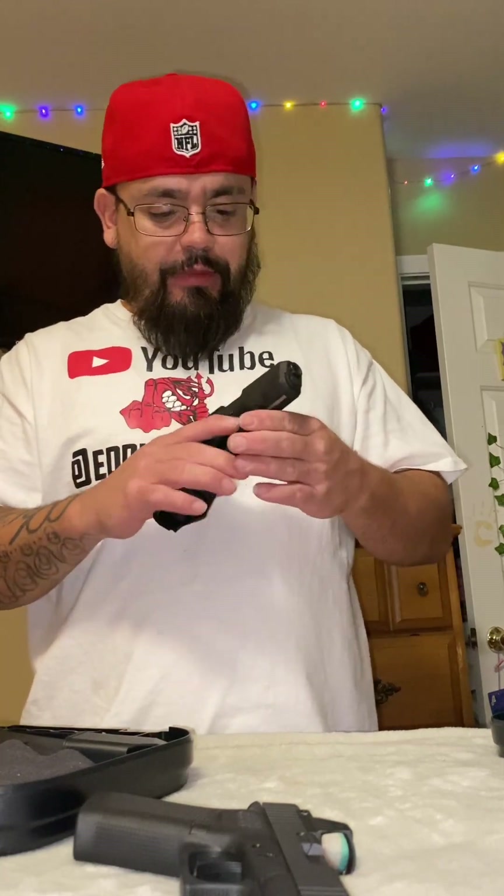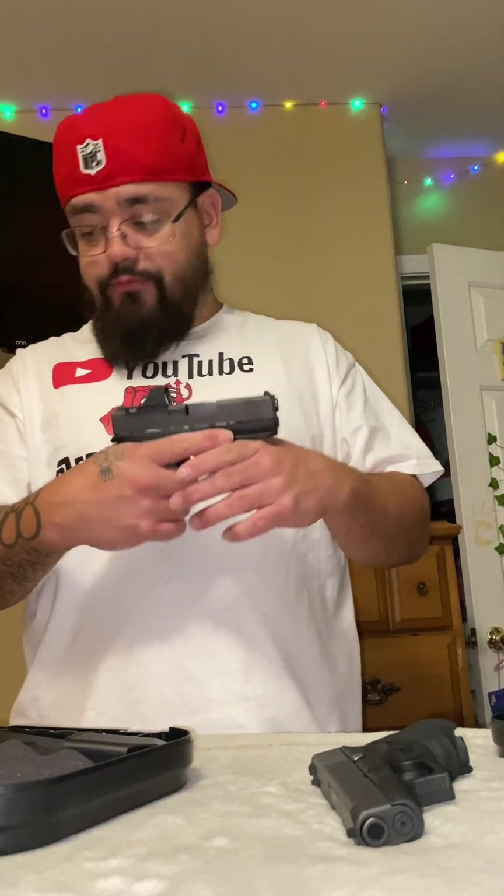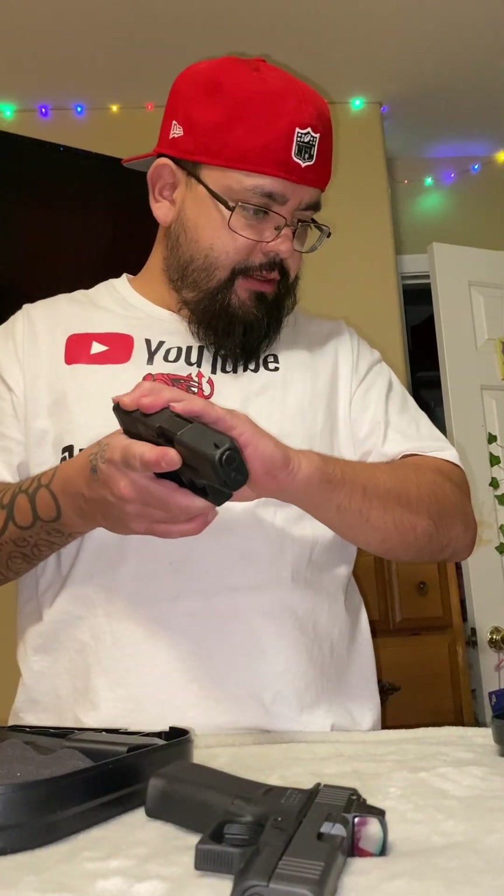We're gonna go into weight, because for me weight is a big factor in how I choose my guns for different carries. The Glock 26 comes weighing in at 19.40 ounces without a mag. The 43X comes weighing in at 16.26 ounces completely empty, no mag. The 43X fully loaded comes in at 22.96 ounces, and the 26 comes in at 25.75 ounces.